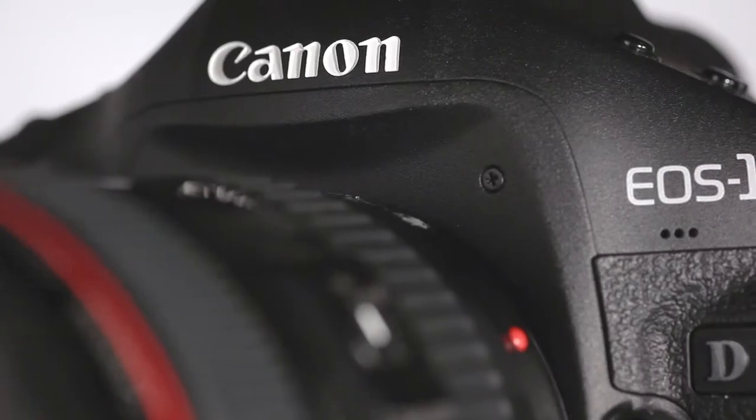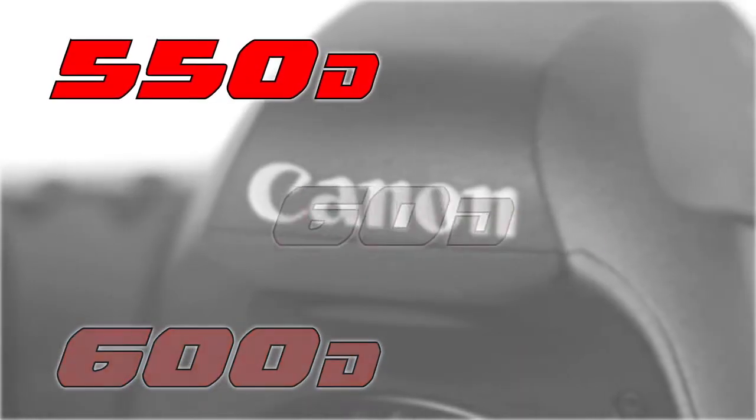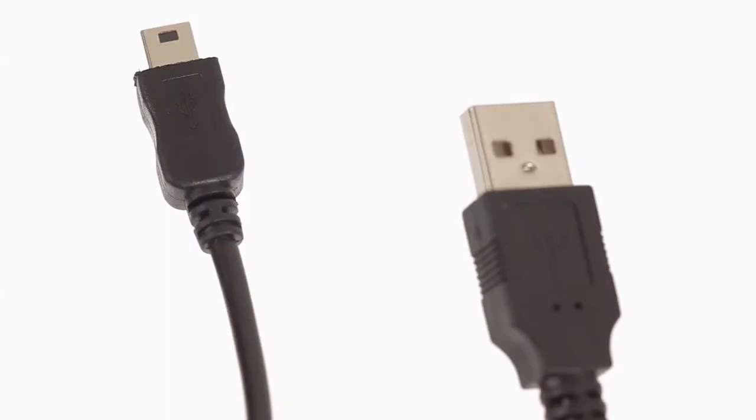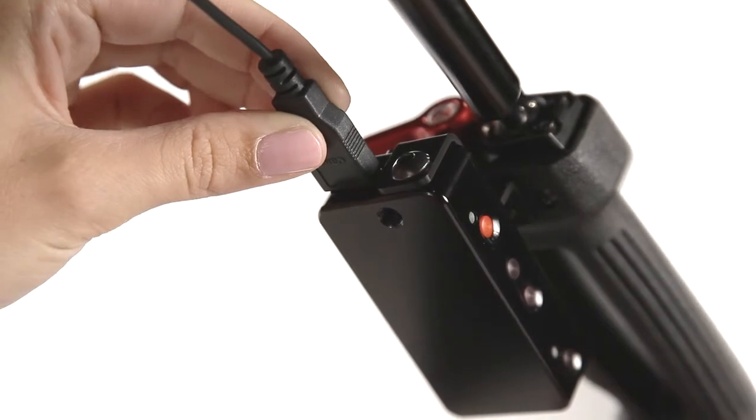The remote is compatible with the Canon EOS 1D Mark IV, 5D Mark II and III, 1DX, 7D, 60D, 600D, 550D, and 500D. It uses standard mini B to A USB cables, which is the same cable used to connect the camera to your computer.